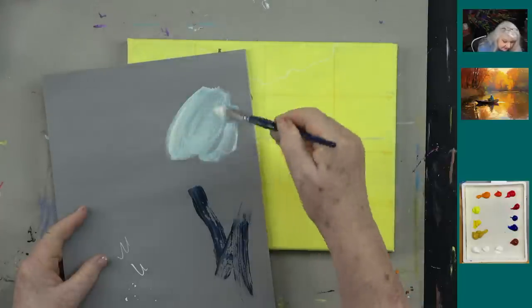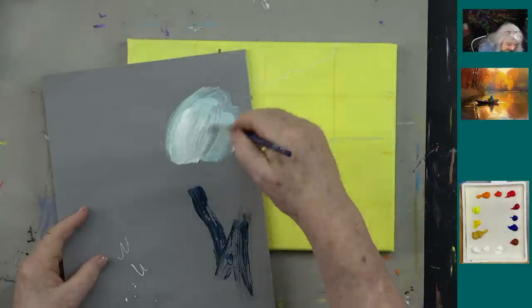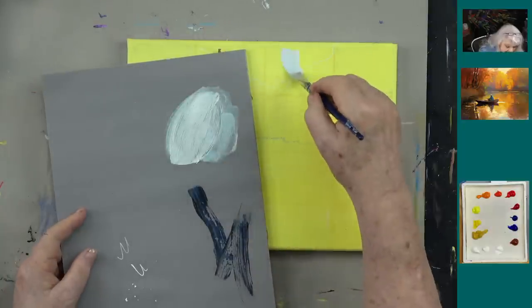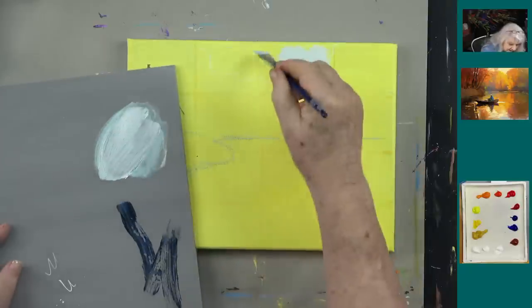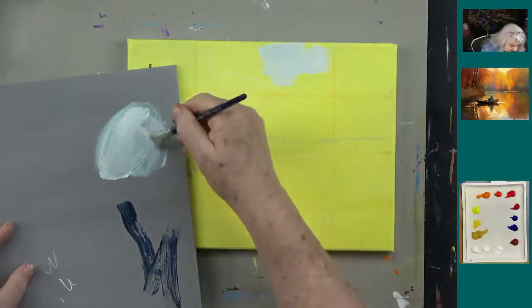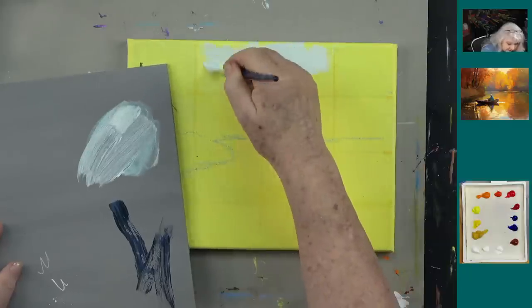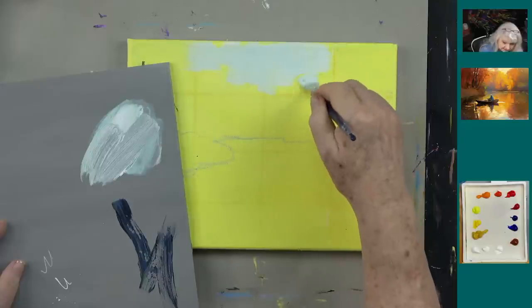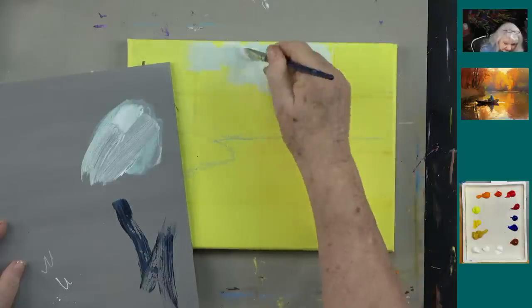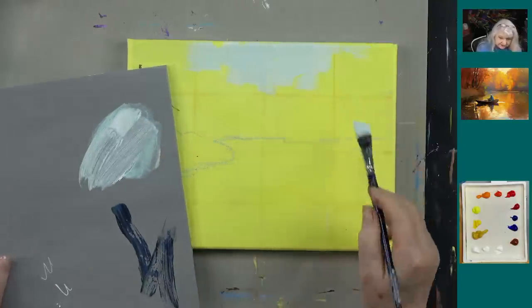We're going to start with white paint and make it just slightly off-white. I'm adding a tiny bit — about 1% — of yellow oxide and maybe a tiny bit of phthalo blue. That gives us a light, pale gray sky color. I have no water on my brush, just scooping the paint off. I want to come down about this far and say there's my sky — pretty easy.